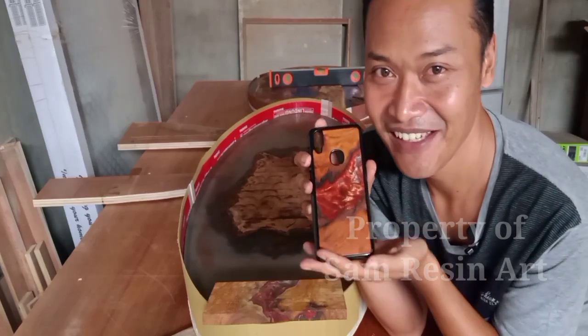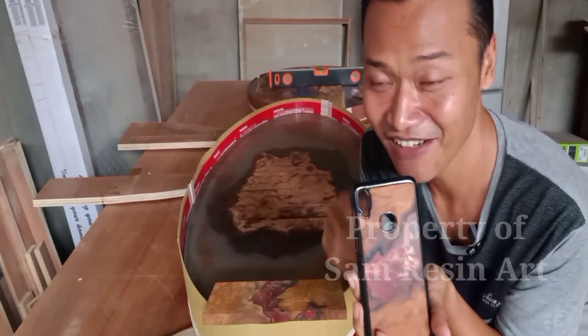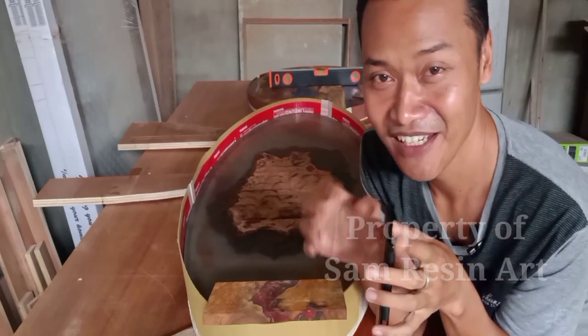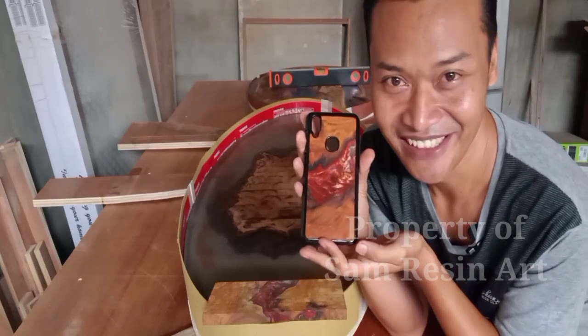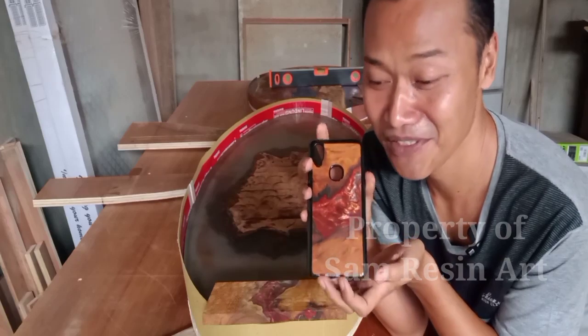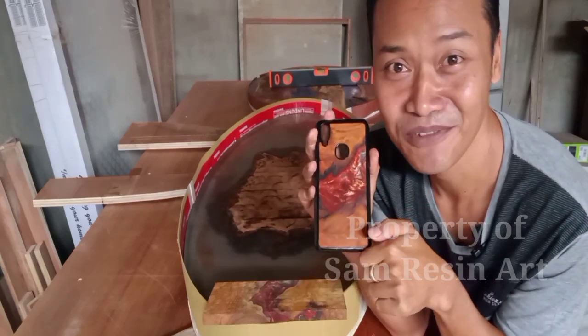Cuman itu aja. Nah nanti di akhir bulan aku akan tentukan secara acak, aku akan pilih secara acak dari semua komentar yang ada. Nanti aku pilih tiga orang yang beruntung untuk mendapatkan resin phone case ini. Tanpa berlama-lama lagi silahkan kalian tonton videonya tentang bagaimana cara membuat resin phone case ini.